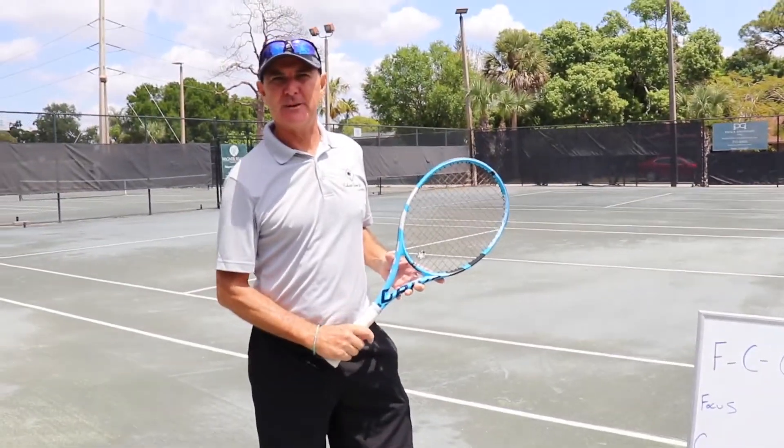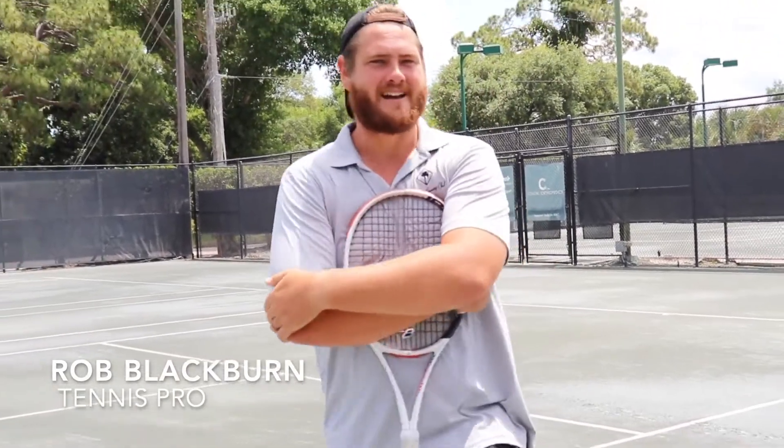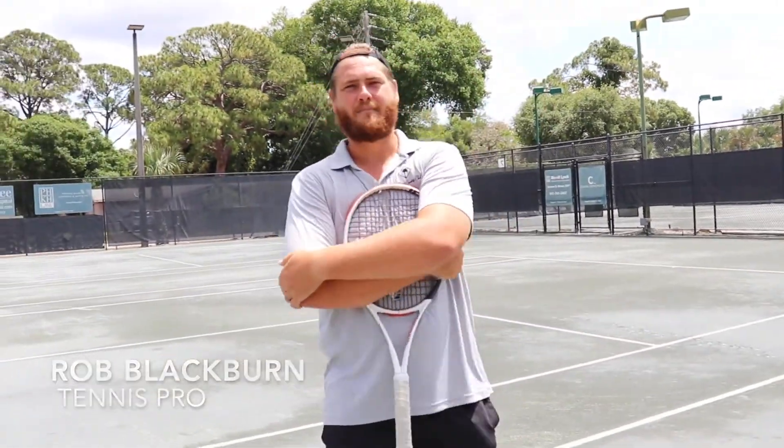I'm the tennis and pickleball director for the country club. How you doing? I'm Rob, one of the tennis pros here — Rob Blackburn.